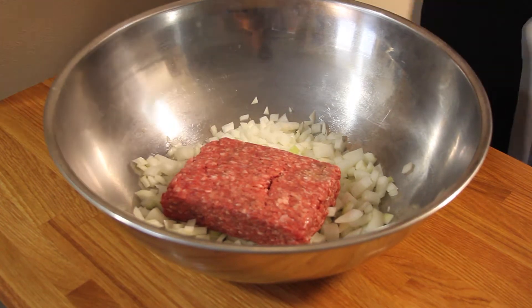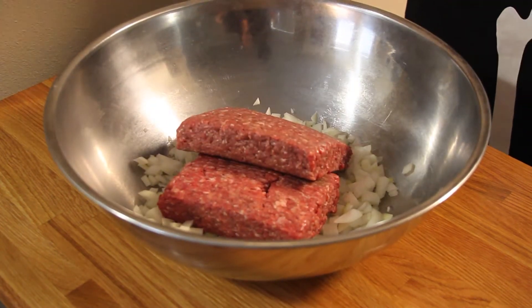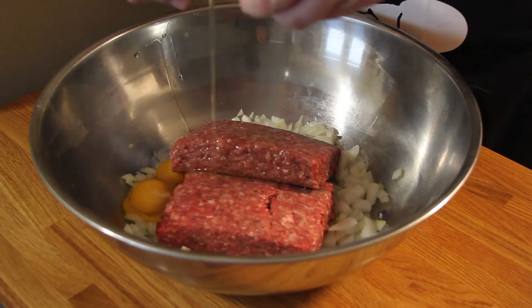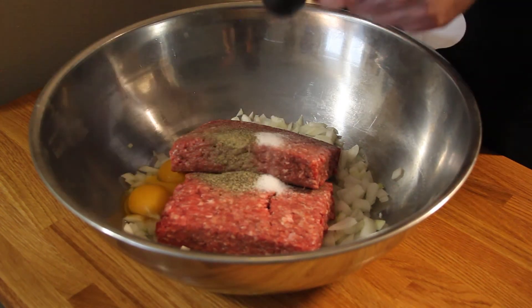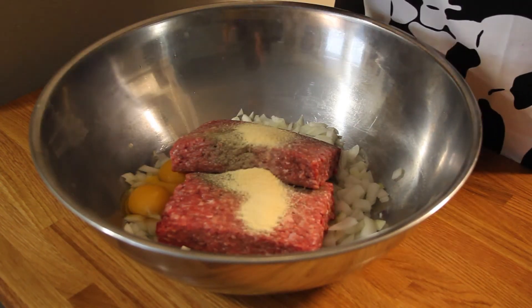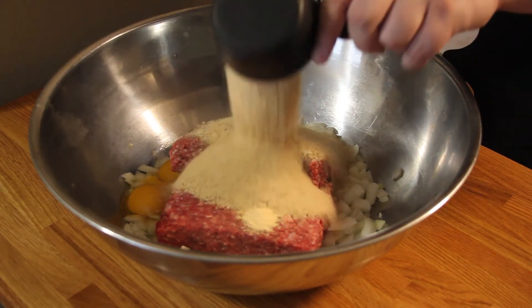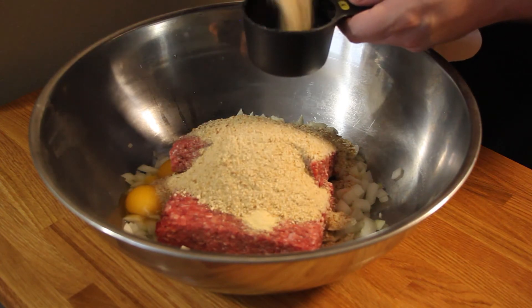In a big mixing bowl, add your diced onion, 2.5 pounds of ground beef, 3 farm fresh eggs or as fresh as you can get from the grocery store, salt, pepper, garlic powder, dry mustard powder, cayenne pepper, and 1 and 2 thirds cups of breadcrumbs — panko preferred, but whatever you can get your hands on.